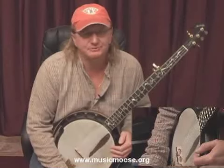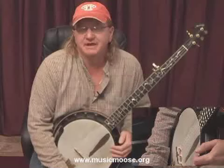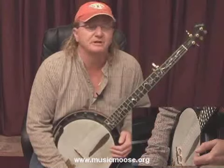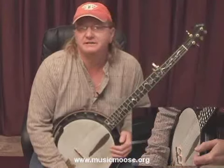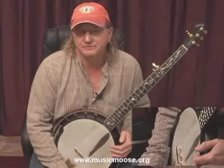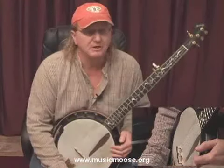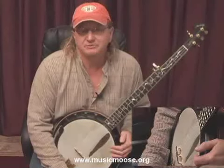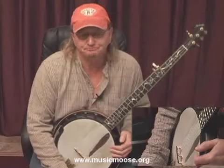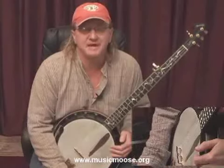Hi everybody. Welcome back to The Moose. In the last segment, I mentioned that I was going to write tablature for this version of Train 45. What I didn't mention is that I'm going to be teaching you how to read tablature for those of you who don't know how to read it already. And I'm assuming that a lot of you don't, this being the beginning banjo series. So I'm going to be doing a few segments on reading tablature and even a little bit on reading sheet music as well, because the sheet music is going to be accompanied with the tablature.